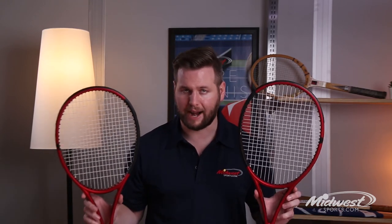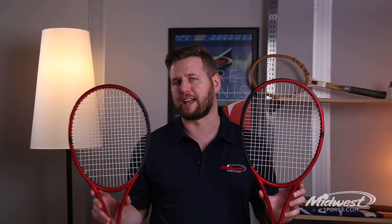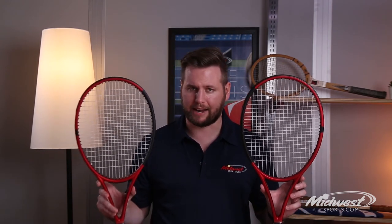We have two rackets here — the CX 200 Tour 18x20 and 16x19 — really designed for advanced players with a big swing. The racket has excellent feel and allows for aggressive shots out on the court.